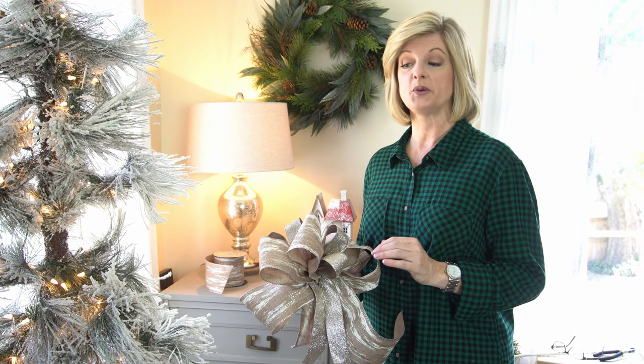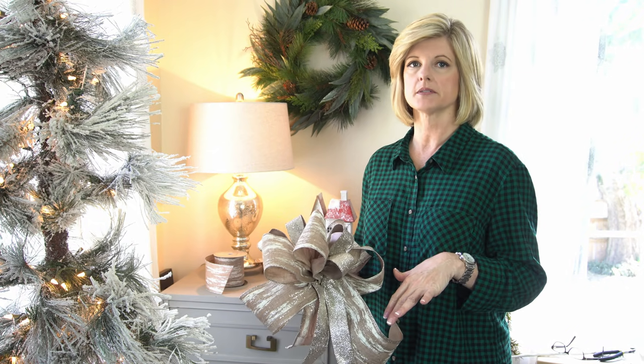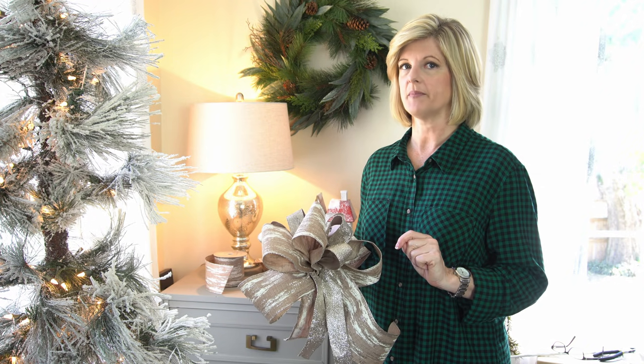For those of you who have already seen my Christmas bow-making video, this is old news. But if you're new to my channel and you really want an in-depth video on how I make bows, I will put a link in my description below. So let me make my second bow.